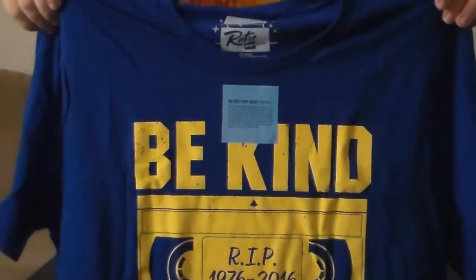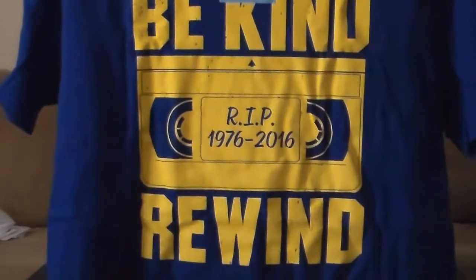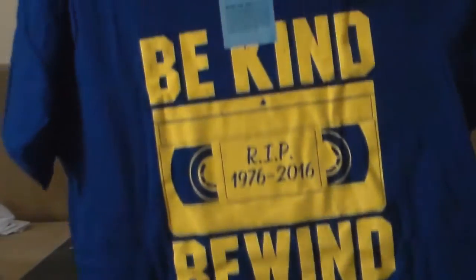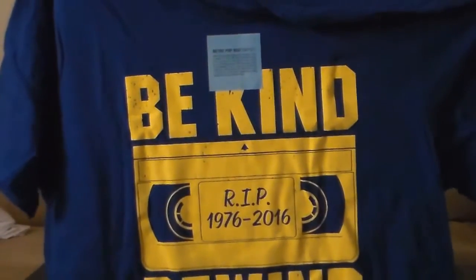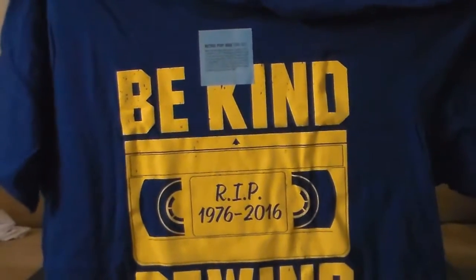It says 'Be Kind, Rewind.' In the middle it says 'Rest in Peace, 1976 to 2016.' So that's cool — a little old-school VHS shirt. Back then if you got your video tapes from the video store, you'd have to rewind it before you took it back because they would not like it.